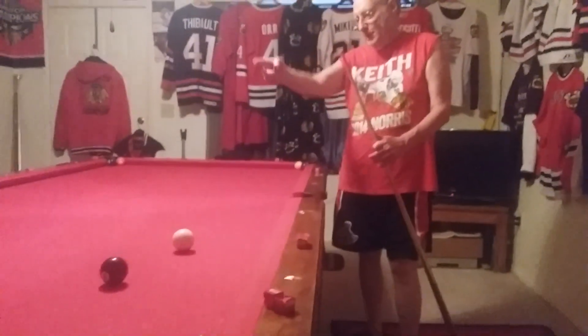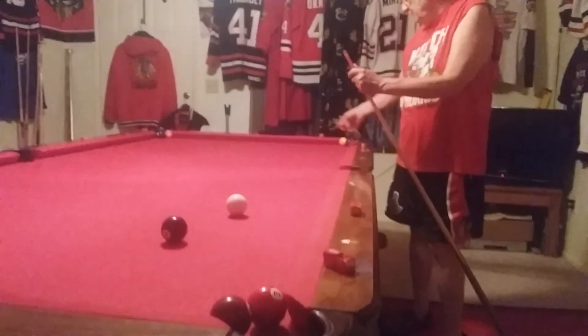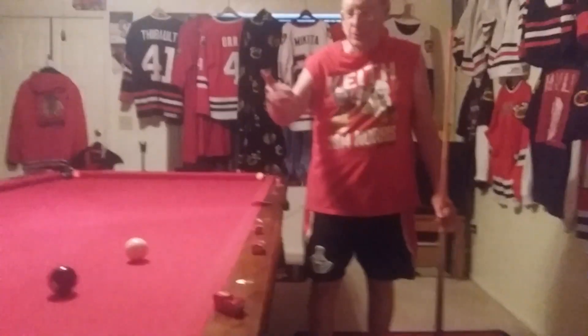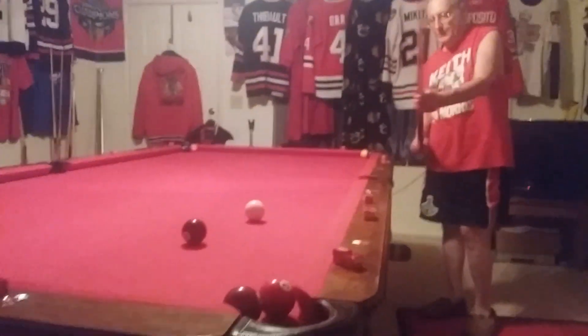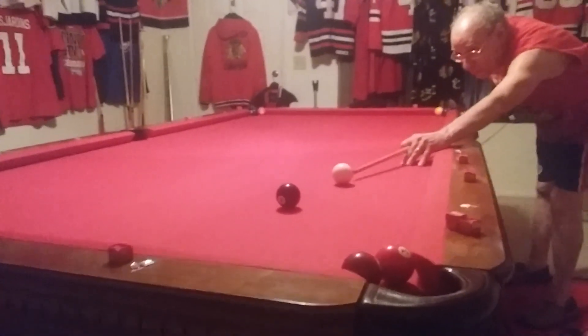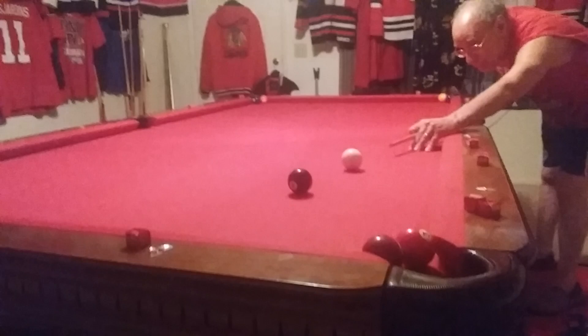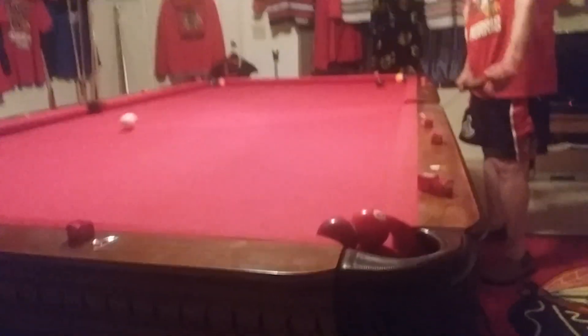I can't cut the 8 over there, and I can't bank it here or here, so I'm going to make it over there. I'm going to reverse it to me and have it circle the table from this angle coming this way. You're going to need a lot of low right draw — maybe hit about 20% of the 8 into the rail and into the corner.